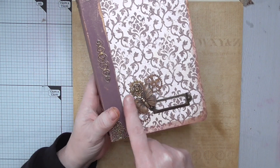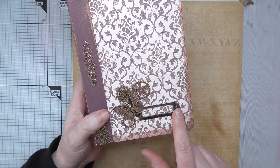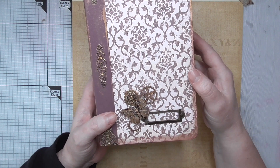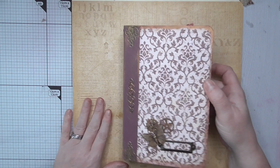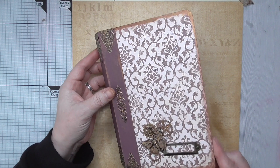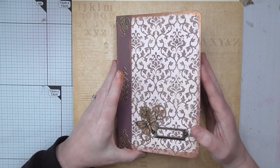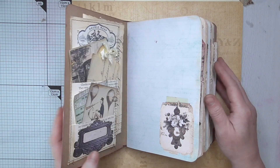We've got a little cluster here with a Tim Holtz butterfly and some cogs, plus a little nameplate that I've left empty so you could slide in whatever you want — the word 'journal', a person's name, or whatever. I've edged all around this pretty patterned paper with some bronze paint and smooshed it around to make it look a little bit old and add a metallic look. Inside we have three signatures, 120 pages front to back.